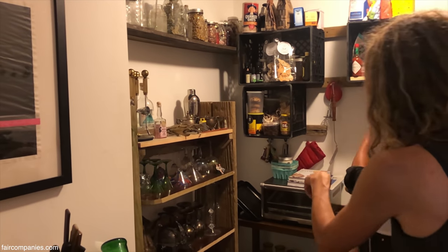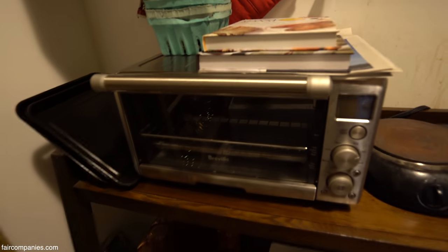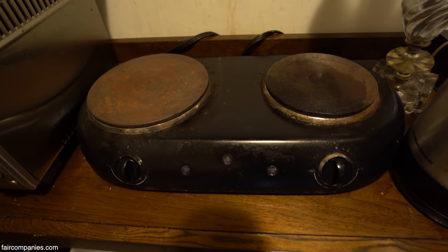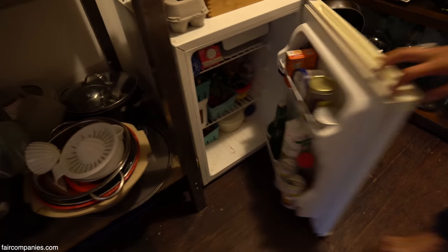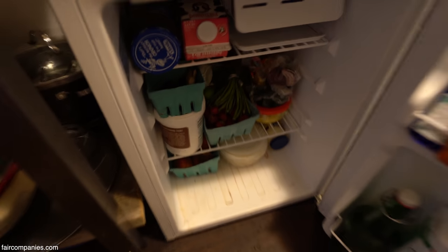There's a Breville toaster oven for baking and cooking, two electric burners, a kettle, and then some plates and dishes. My tiny little fridge has some homemade kombucha, lots of fruits, the usual.